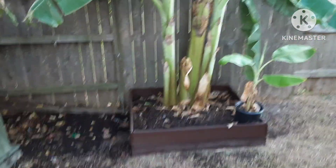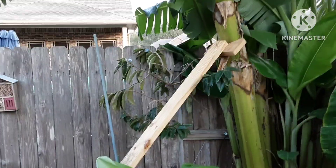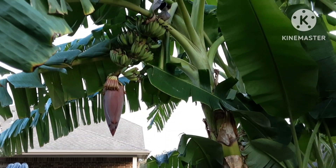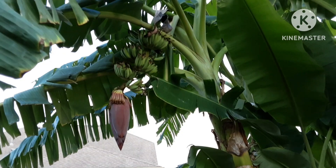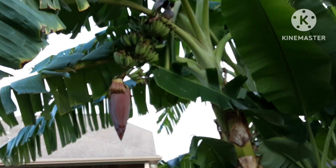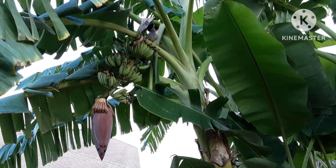Another question I have is: would it be okay to fertilize this tree while it's still growing the fruit? I don't know if it'll be a good idea or not, so again in the comments if you guys can let me know, it would be very helpful.